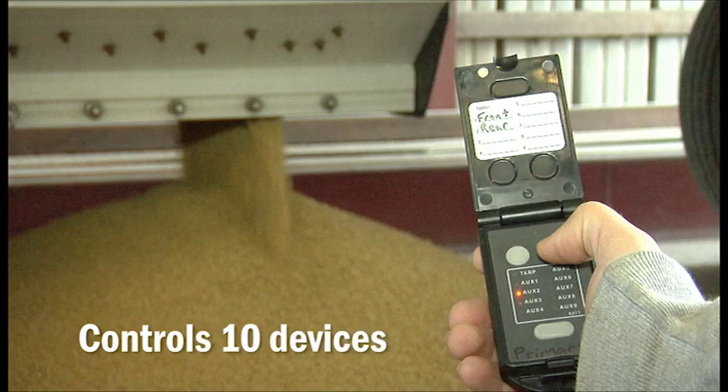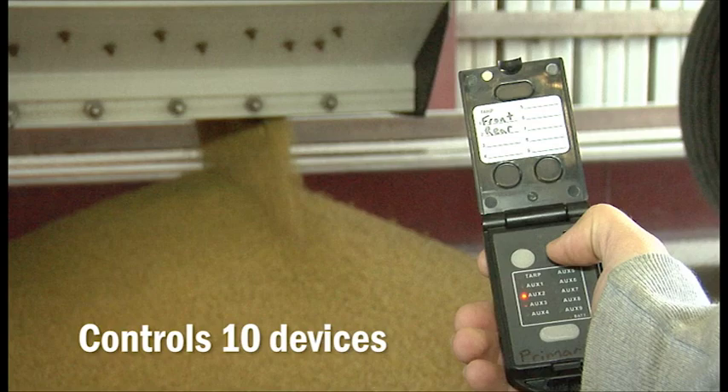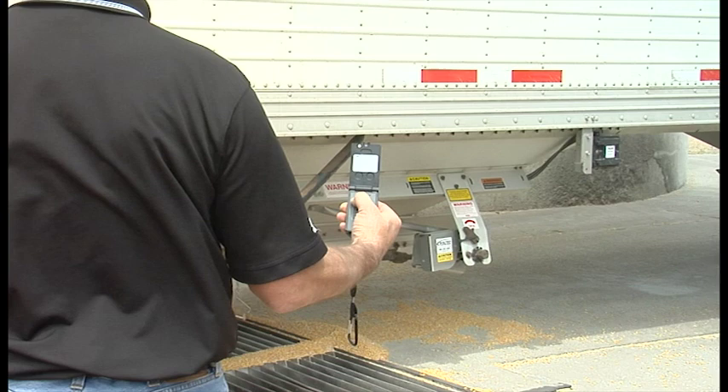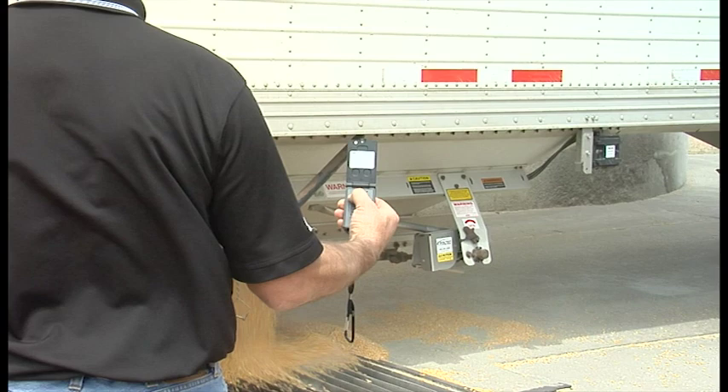It puts you in control of up to 10 devices, whether it's a hopper, a pup trailer with a tarp, or lights for night use. The remote features next-generation Zigbee technology with built-in overload protection, long battery life using common AAA batteries, and an automatic shutoff that kicks in after three minutes of inactivity or when the lid is closed.